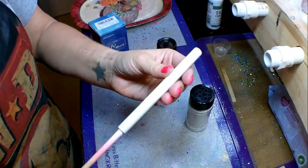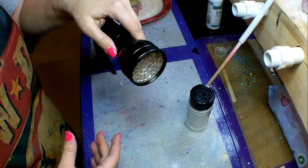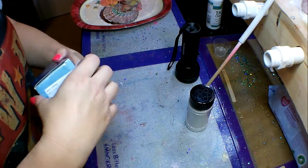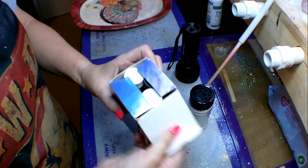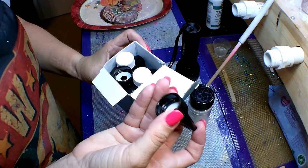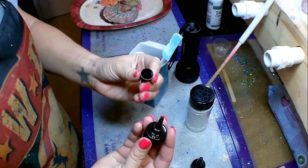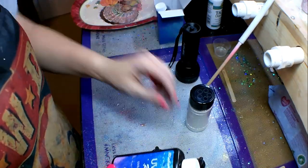So this is the UV resin that I used — I got it on Amazon and will link it in the description box below. I have a pin on a dowel rod, a UV light, and some glitter. I went ahead and got the pin ready and prepped it, then spray painted it with a flat white Rust-Oleum spray paint.